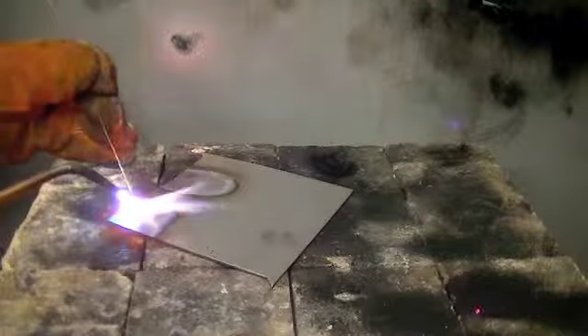Watch the distance between your rod and torch to reduce sparks going back into the nozzle. Your bead should be smooth, looking almost similar to MIG with no slag, and should have good penetration on the reverse side.